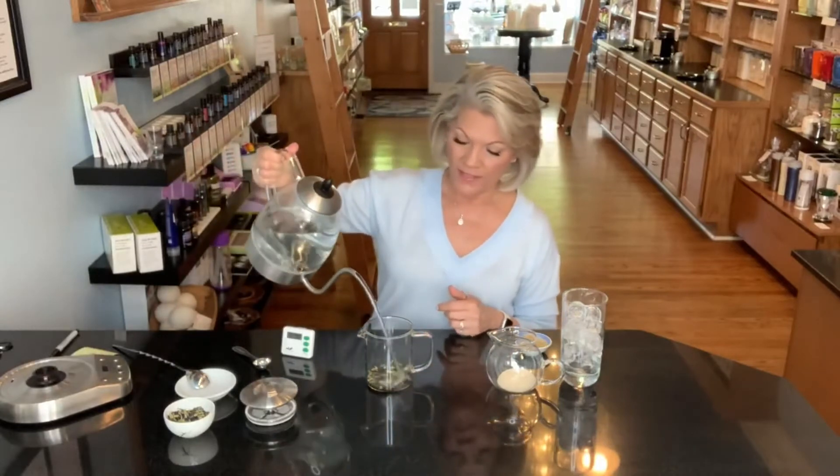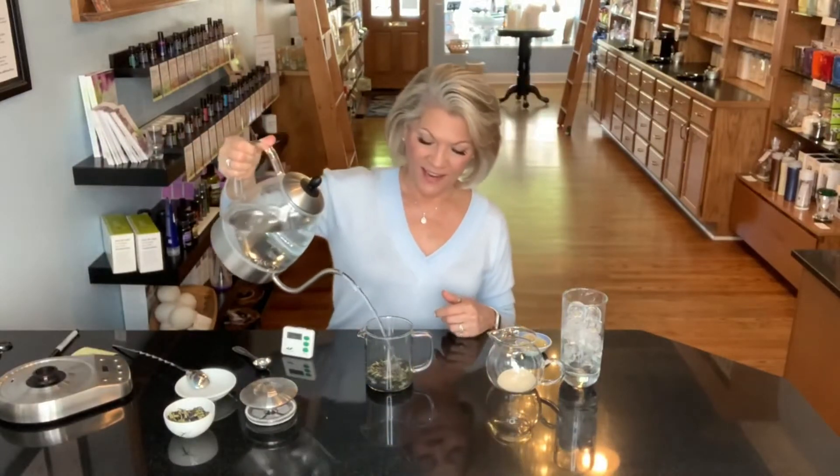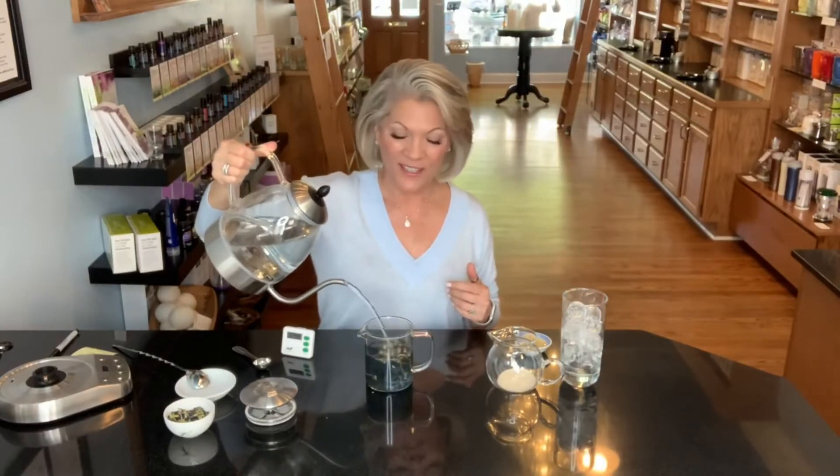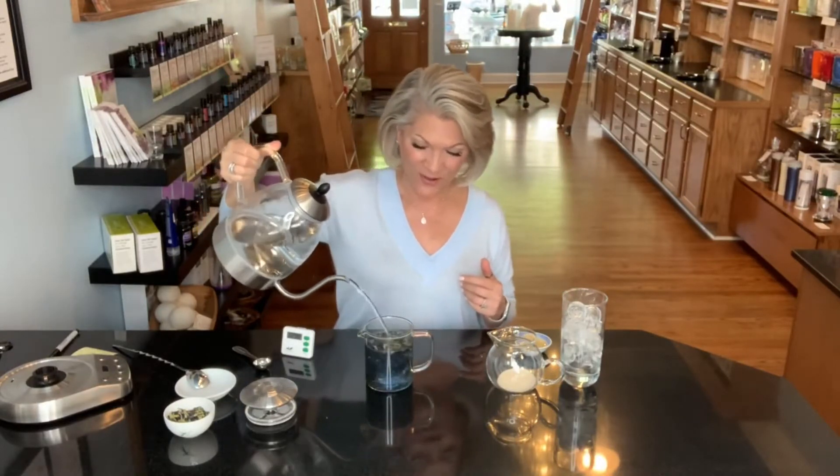We are going to use 160-degree water from our beautiful Capresso Cosmopolitan kettle. You can already see that blue color coming out — isn't that just wild? The first time I saw it, I couldn't even believe it. I just think it's so awesome.